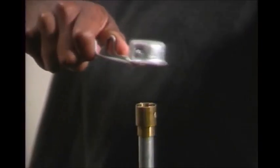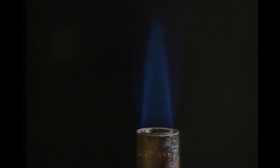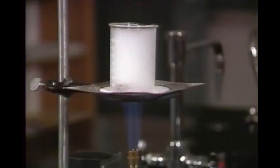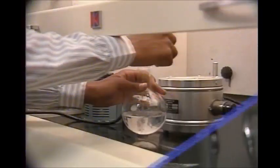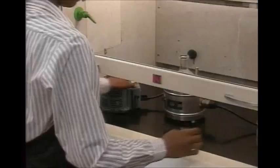The main heat source in most chemistry labs is the Bunsen burner. It produces an open gas flame burning at a high temperature. There's always the danger of an accident if it's not used properly. For example, it should never be used to heat volatile organic liquids that give off flammable vapors. These substances should be heated in a heating mantle or a steam bath in a hood.